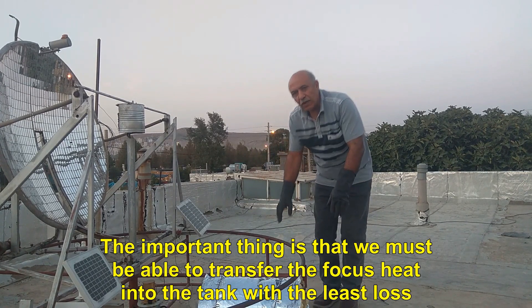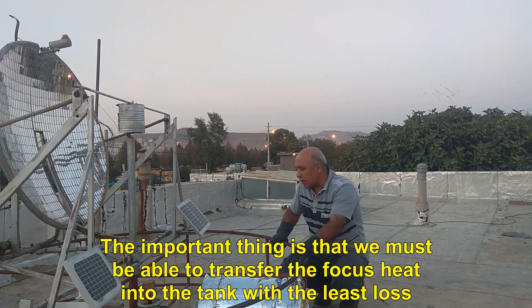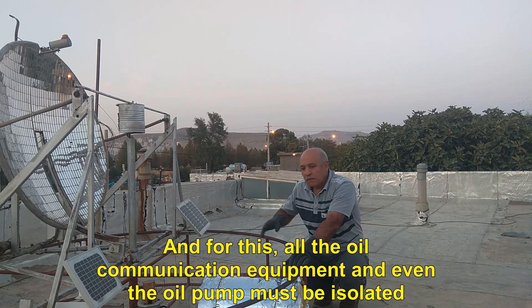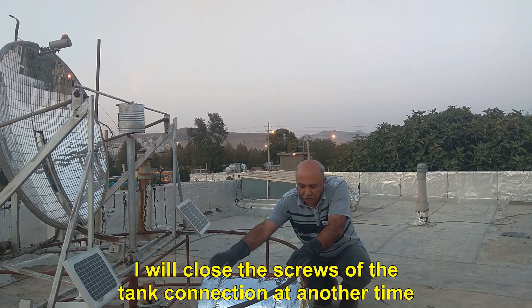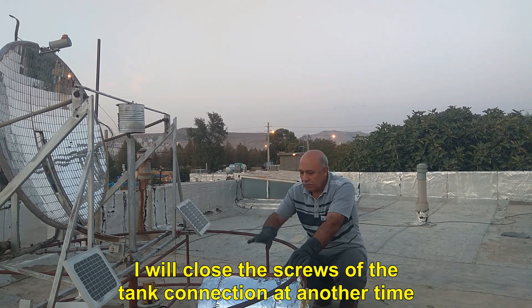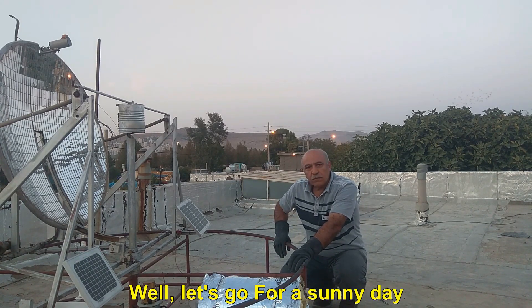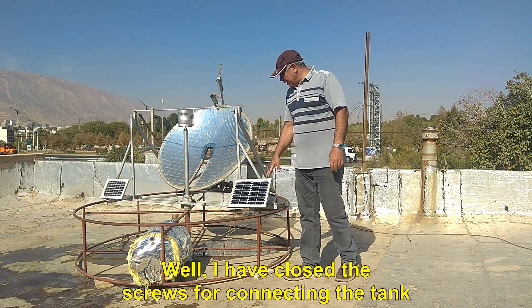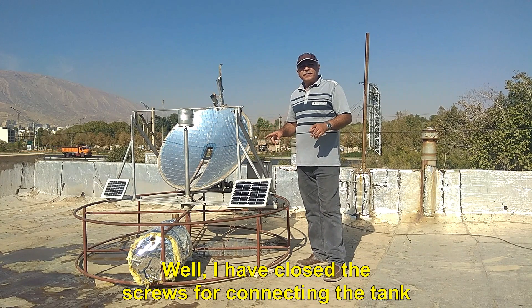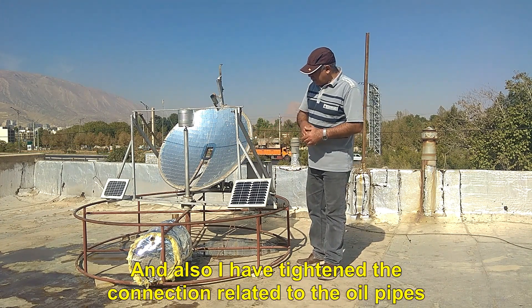I tighten these oil connections so that we don't have oil leaks. Now the sun has set and the work of testing the water heater is postponed to another day. We pour water into the tank to try it. The important thing is that we must be able to transfer the focus heat into the tank with the least loss, and for this, all the oil communication equipment and even the oil pump must be insulated.